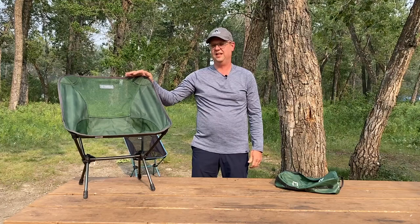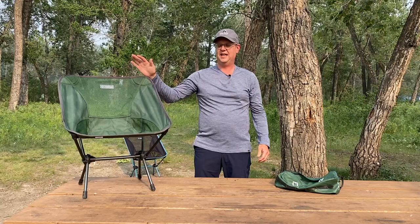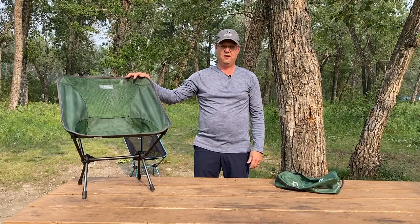Helinox manufactures outdoor furniture, and you can buy this thing just in about any retailer in North America. For the review today, we'll talk about five basic things: comfort, durability, portability, ease of setup — which you saw took less than 20 seconds — and value.